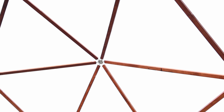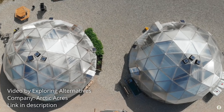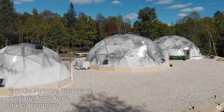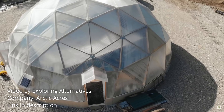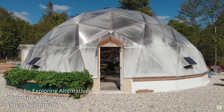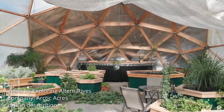Let me tell you how it came to be that I chose a geodesic dome over a regular greenhouse. About two years ago, I saw a video on the channel Exploring Alternatives about a company called Arctic Acres and the geodesic grow domes that they built. When I saw that, I thought I want one — not exactly that one, which is way too expensive for me, but I was hooked on the idea to have a dome for a greenhouse.